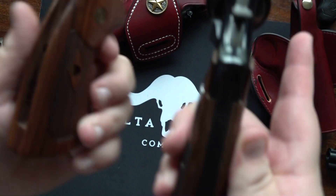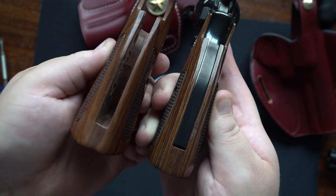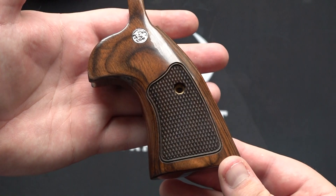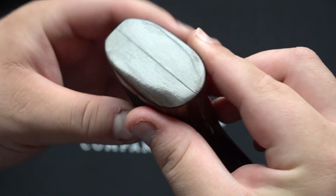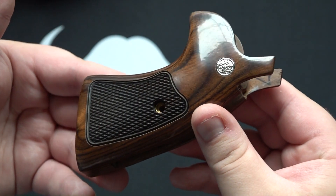As you can see, the Altamont grips are also thinner profile overall. The stock grips are actually a little bit thicker at the bottom compared to the Altamonts, but that's okay. They still have an amazing feel and I think they are a very high quality upgrade over the stock grips that come on the 586 Classic.